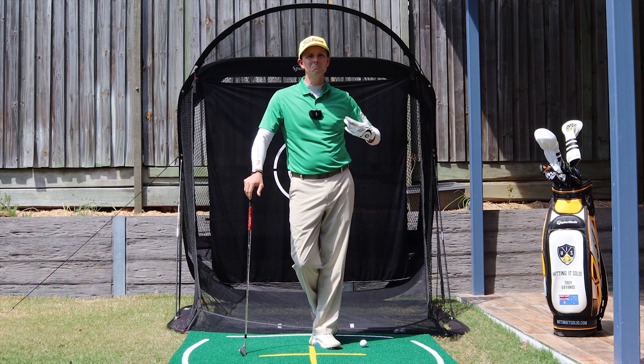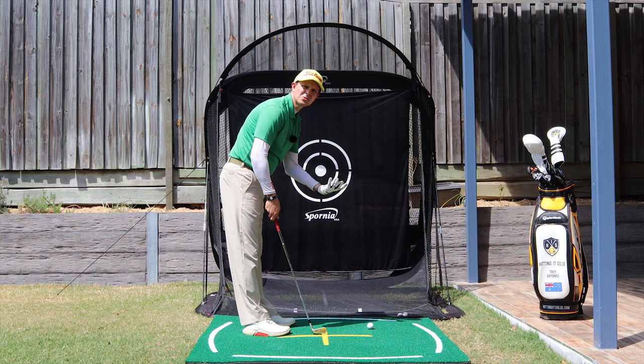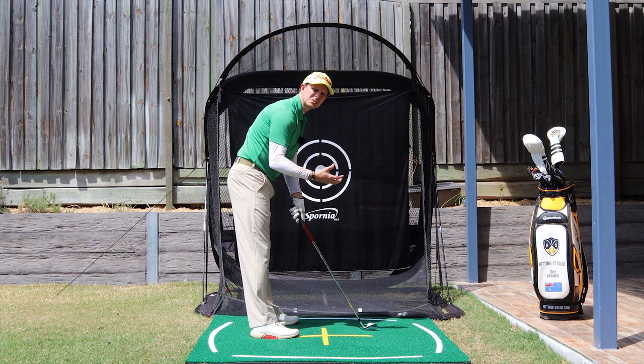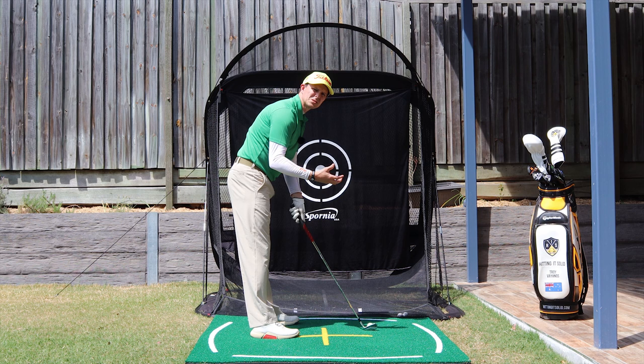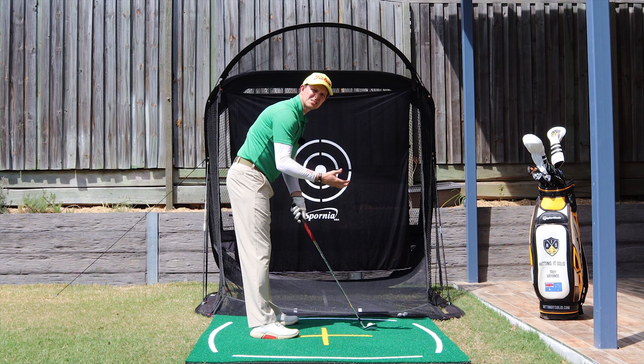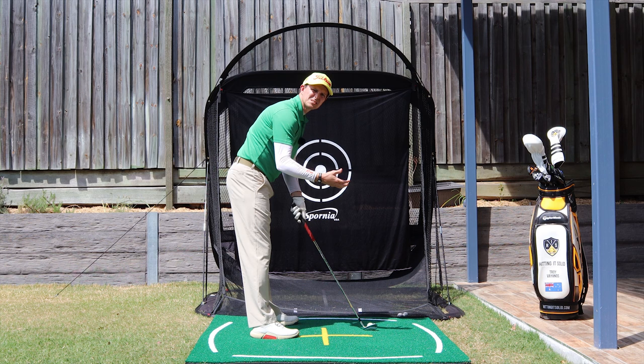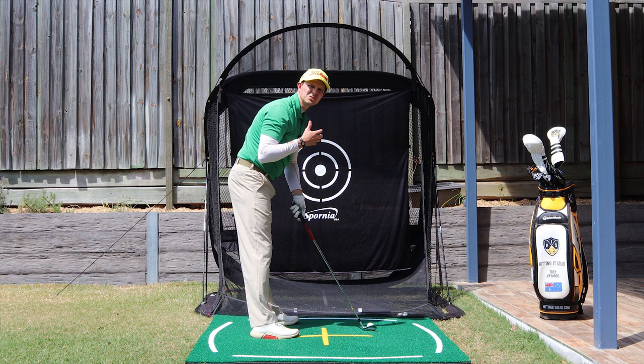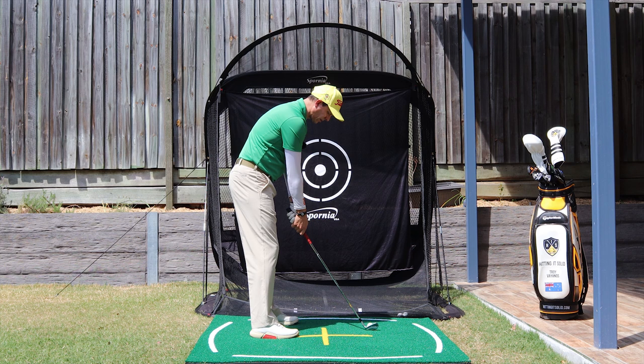The two main faults while you're struggling with this — and once we go through these I'll show you exactly what you can do to fix it. Number one, I see all the time: lack of wrist cock. What I mean by that is the wrists hinging up. If I make a takeaway with zero wrist cock or hinging up, that club just gets pulled inside. It doesn't matter whether I've got a driver or an iron — if I don't get any hinge up or wrist cock, that club just sucks inside all day long. Very common. You need to get that hinging up motion.